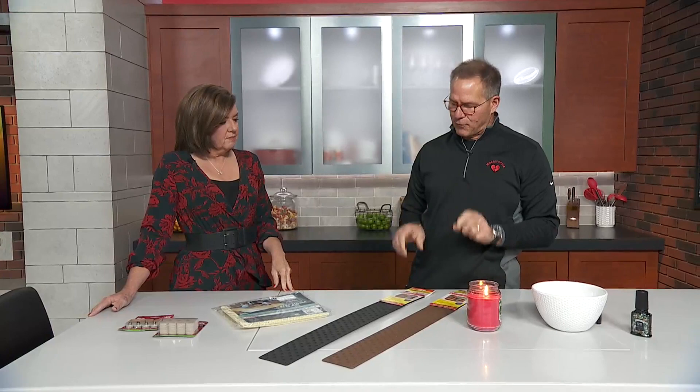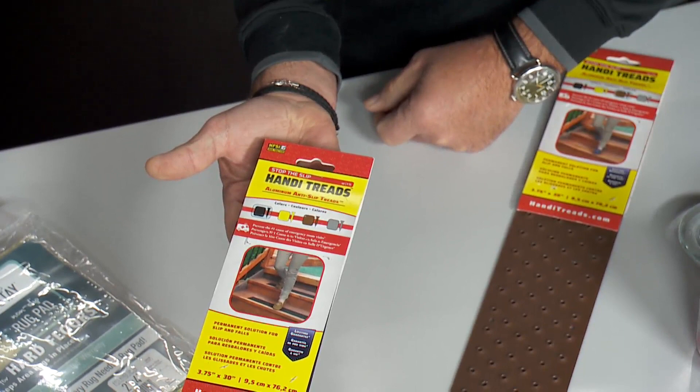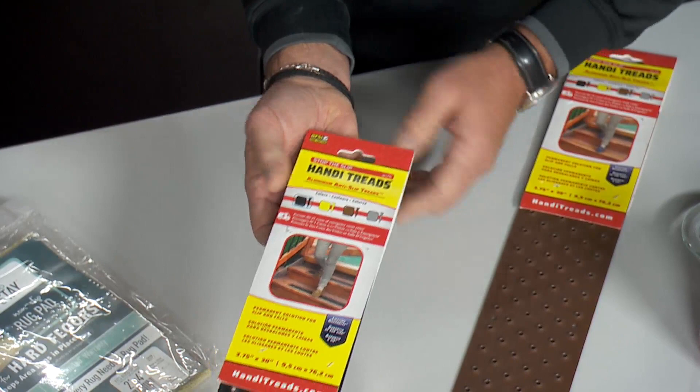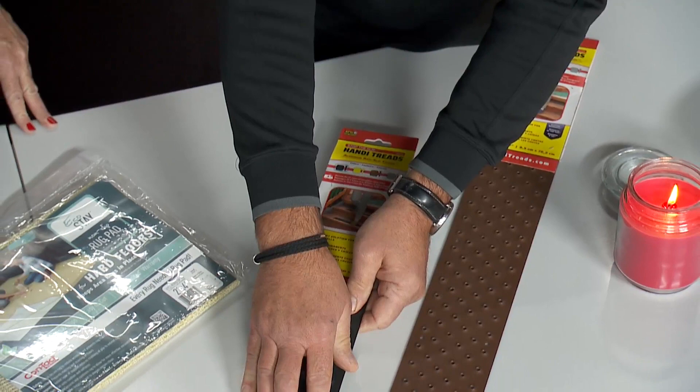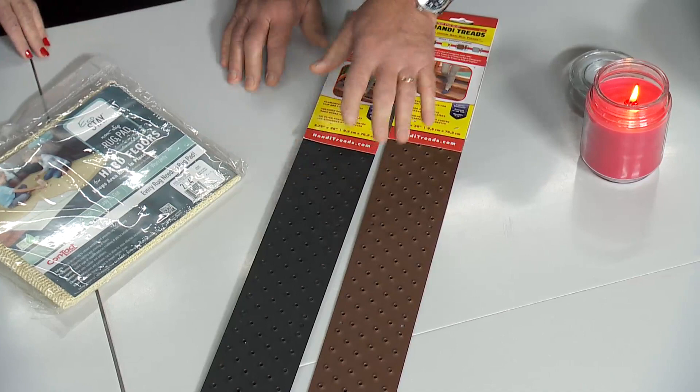And then front stairs. This is a company actually based out of Chicago — these are aluminum treads to use outside on your steps. If you have wood steps or concrete steps, they have a powder-coated finish on them. You see how you would lay this on the tread itself and screw it down. It comes in a bunch of different colors. I keep thinking they'd slip more on aluminum, wouldn't they? No no no — put your hand on there. These are not inexpensive, but they're permanent. And because they're aluminum, they're not going to rust or anything like that.